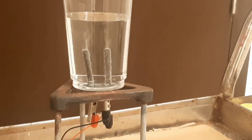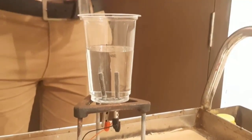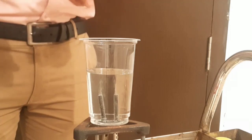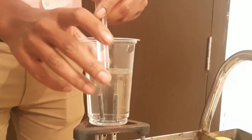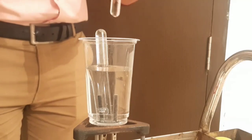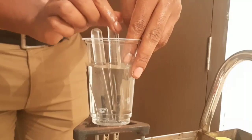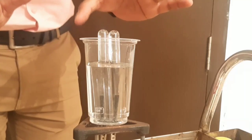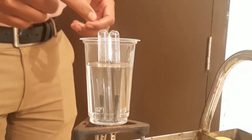Now let's go to the next part. I have taken two test tubes filled completely with water. In order to collect the gas, I'll keep them inverted on each electrode — the first test tube inverted on the first electrode, and similarly the other test tube inverted on the other electrode. We are collecting those bubbles — the gas getting out — which will collect inside the test tubes.